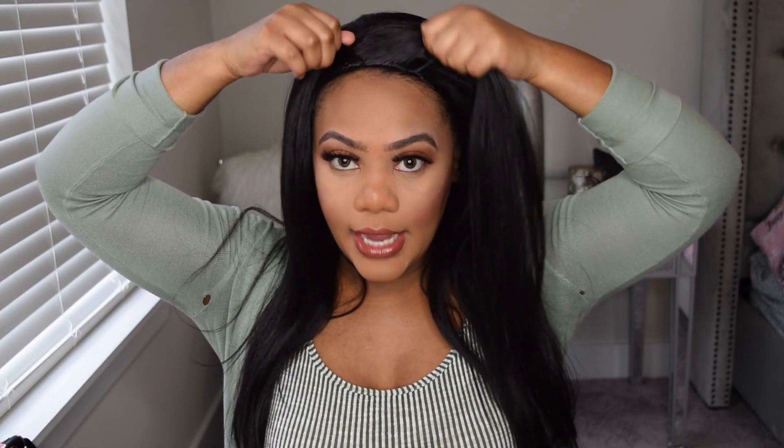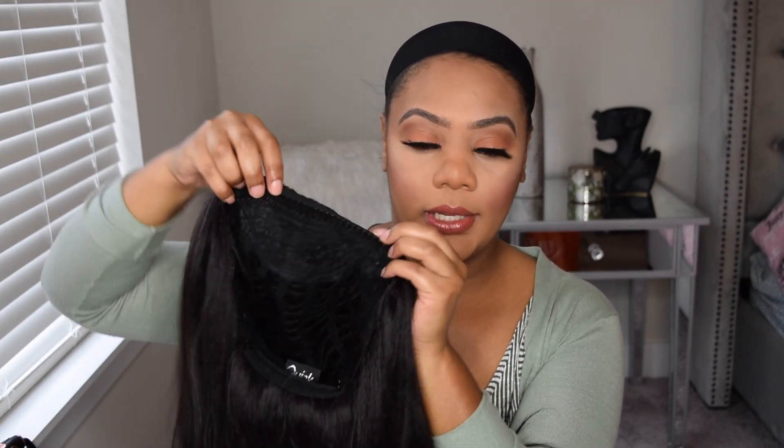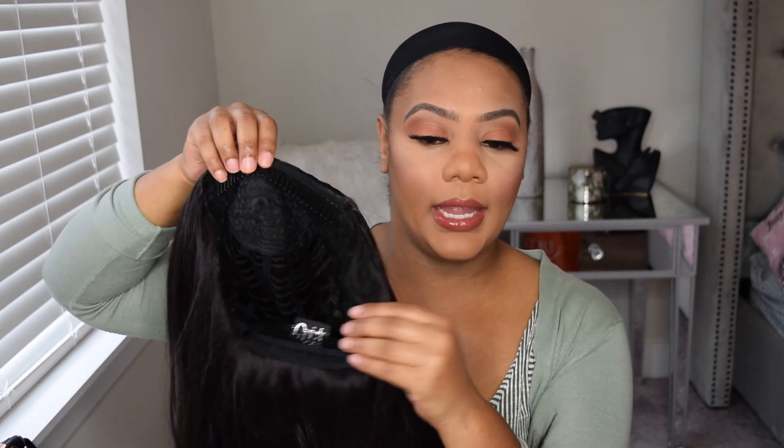I have it on my head already. I don't have my actual hair left out. Right off the bat, this texture is kind of like a more of a yaki texture — it's not very silky. With the half wigs they don't have any lace, so this one just has a comb in the front, a comb in the back, and then the straps where you can pull it and make it tighter.